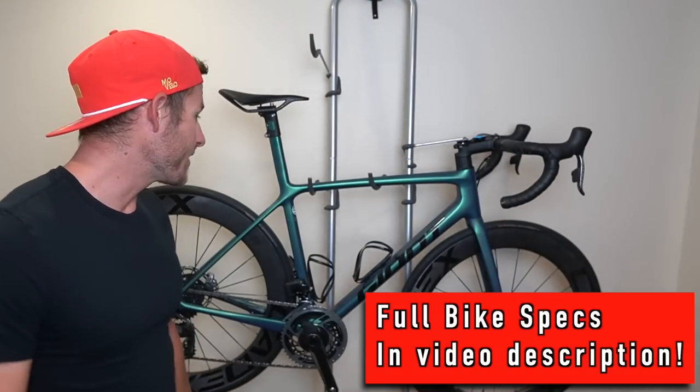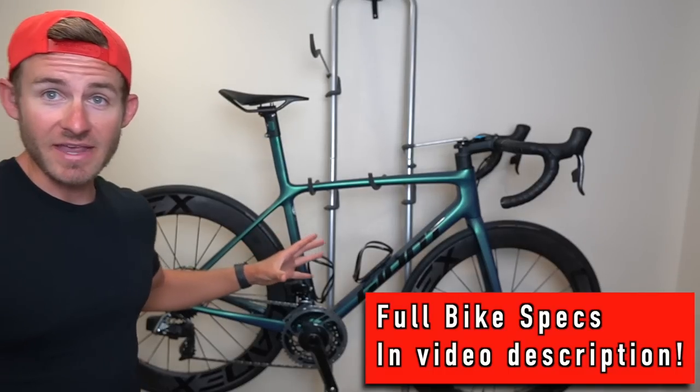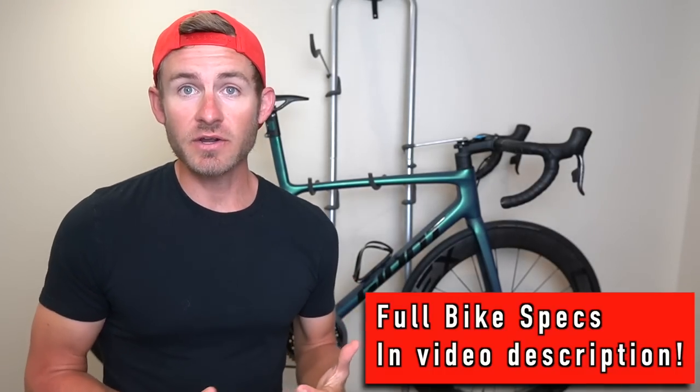Welcome back to another video on my third channel. I wanted to show you guys my all-new bike that I got — I'm super excited about it. I'm going to go over this new bike with you guys and show you all the cool things that I love about it. Let's just dive right into it. This is the 2021 Giant TCR Advanced.